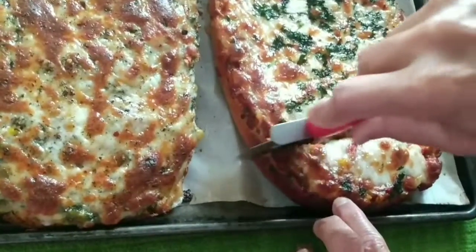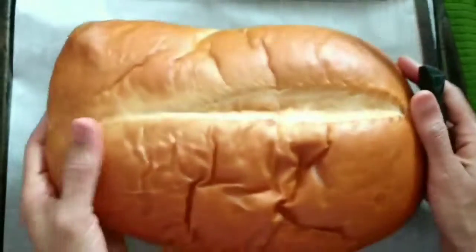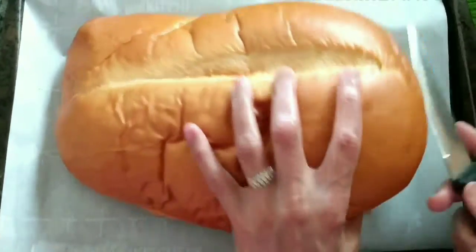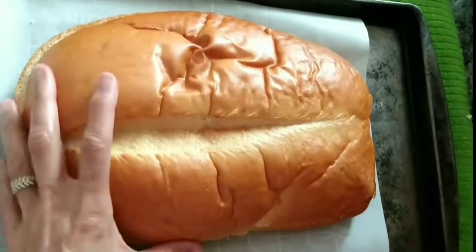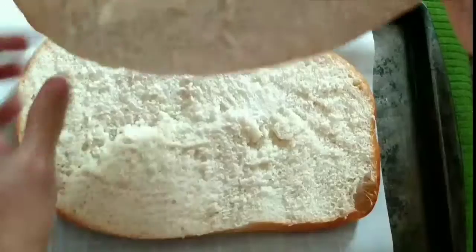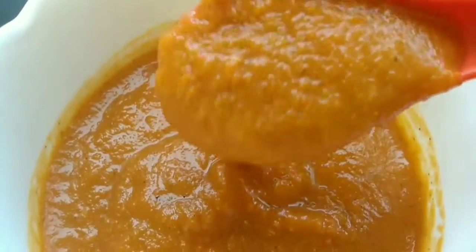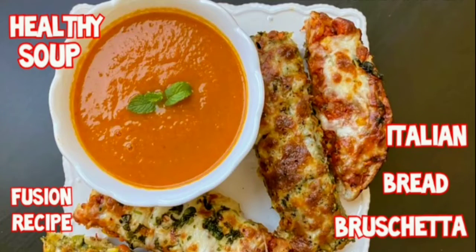When I bought this bread, I didn't plan on making it, but then I came up with this 3-in-1 dish idea. It's a very tasty and tempting dish, and the best thing is that all the preparation can be done in advance and then assembled when ready. I'm serving it with a healthy soup — no sugar, jaggery, or sweetener. So I'm sharing Italian bread bruschetta with a healthy soup.